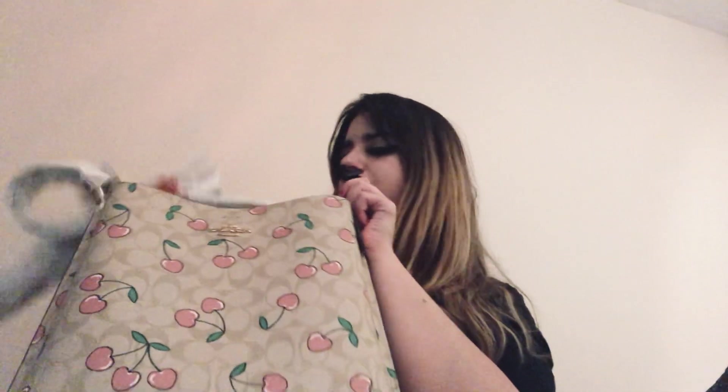This one's good because you can make it either a crossbody bag or a shoulder bag. I'm not going to lie, it does feel a little cheap. But it's canvas — or is it leather? My Louis Vuitton ones are canvas. That's why people say Louis Vuitton's not worth it, because they use canvas and not leather. But I think it's better to use canvas and not leather.